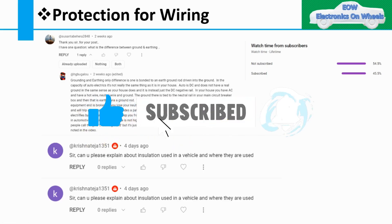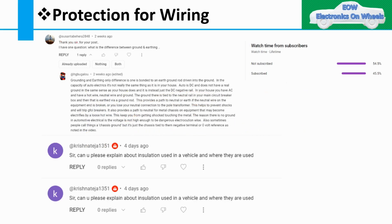Welcome to my channel and thank you for your support. I want to highlight something from the comment section — a question was asked by Susanth about the difference between ground and earthing, and someone from our community replied beautifully. This is how we help each other grow and share knowledge. Thank you, and please keep building this kind of community.